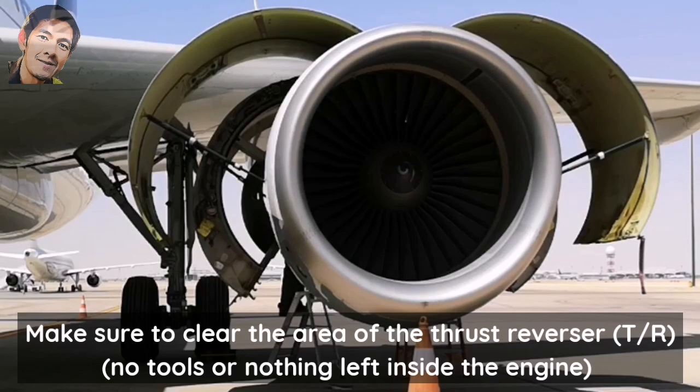Clear the area of the thrust reverser. No tools or nothing left inside the engine.